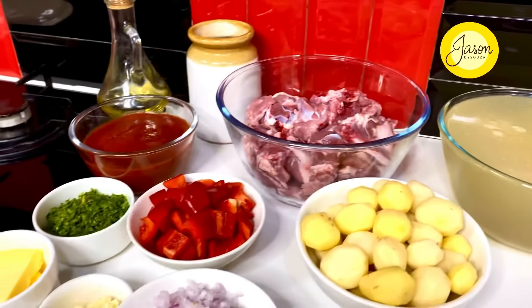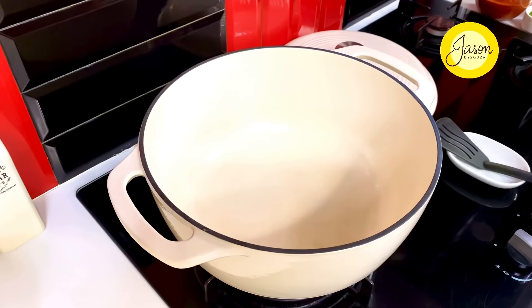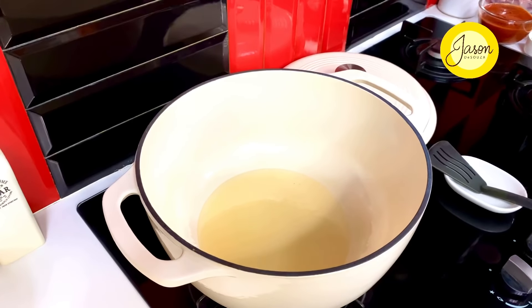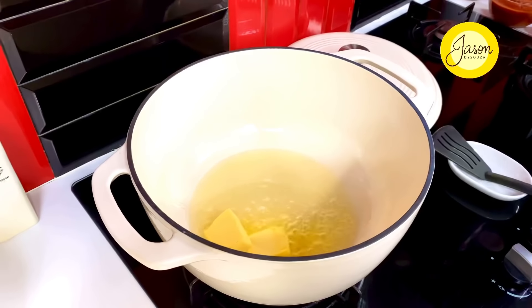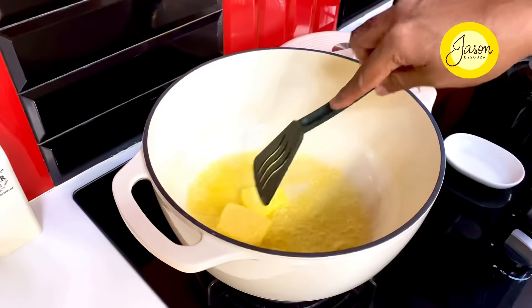Into a cast iron pot, nice and hot, goes in nearly 20 mils of olive oil. Along with that you want some additional flavoring, and that comes in with nearly 20 grams of yellow salted butter. Just allow it to melt — use butter if dairy suits you, otherwise go right ahead and add some more olive oil.